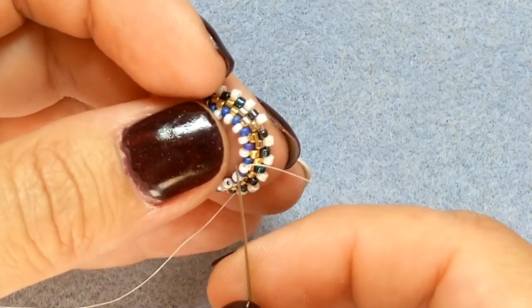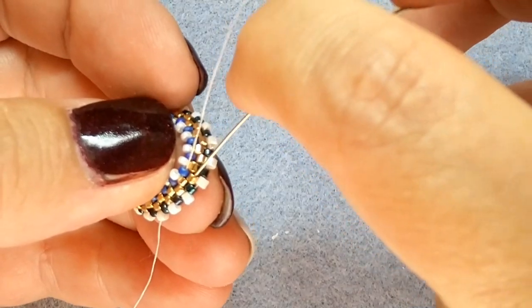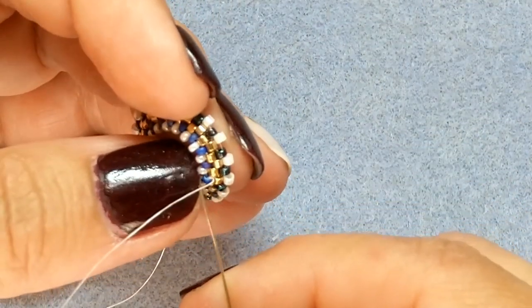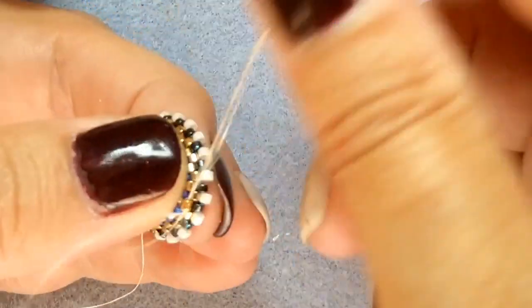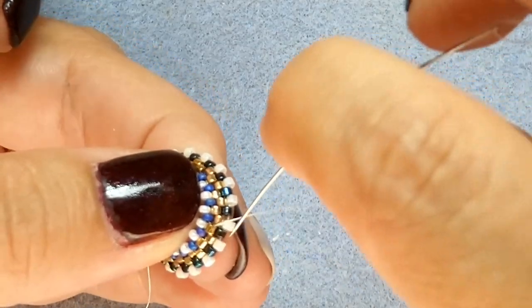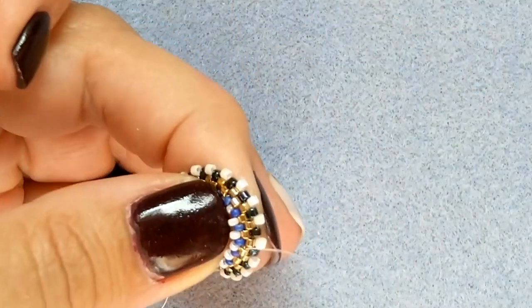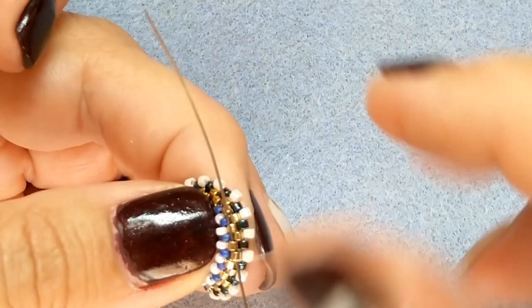Then we're going to go down into the blue 15/0, turn back into the gold, into the blue, working the thread away, into the gold, moving forward through gold and another gold, and turning back. You need to make sure your thread won't be moving anymore and that you can take it off. Going through this gold, and these two golds — there we go. Take it off and cut it off. Now you have a nice cup to put your Rivoli in.